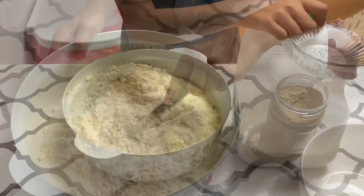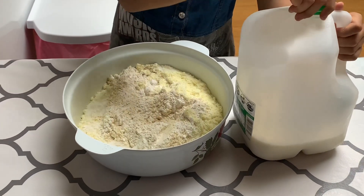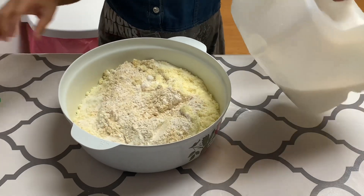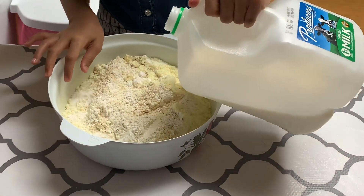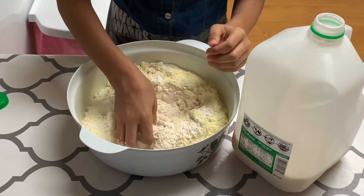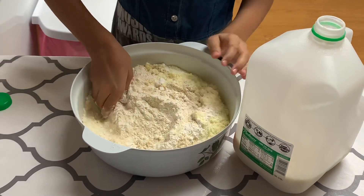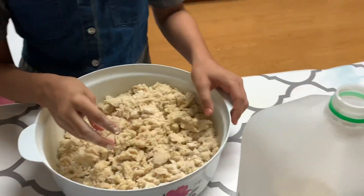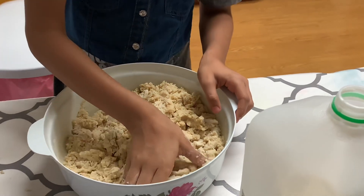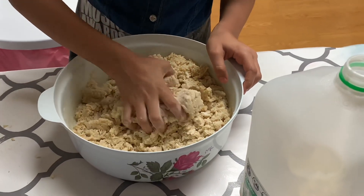Wash your hands first, then put milk in and mix like that. Don't put that much milk, but mix it — don't put too much milk. Keep mixing it.